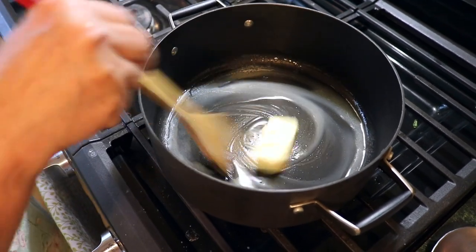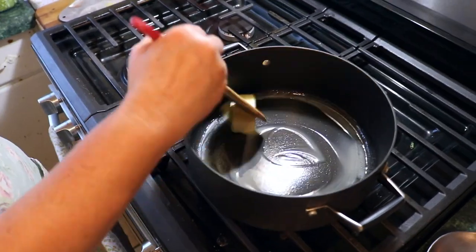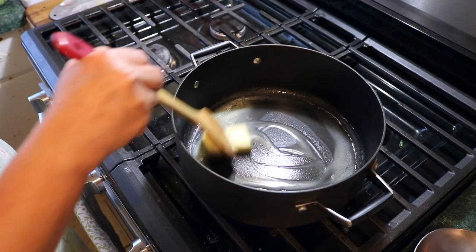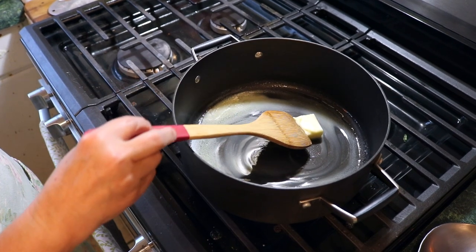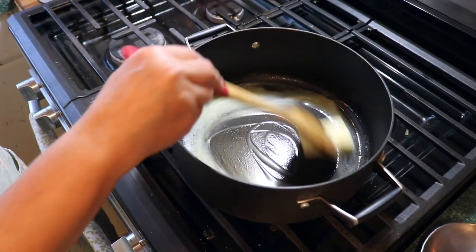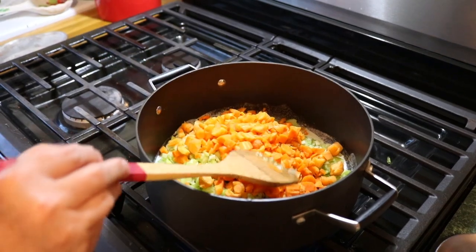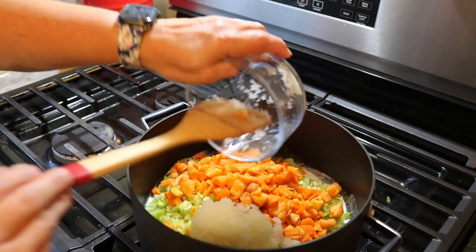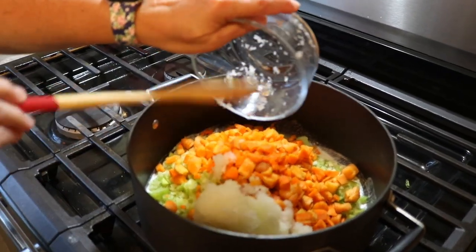I know it's summertime and the temperature is 102, 104 out there this week, but we wanted pot pie. And I wanted a puff pastry to put on top of a pot pie because that is something that is just so hearty, so filling, and you don't need extra stuff. You've got your veggies and your meat and your gravy and your bread, and you have your pastry on top. Everything is just a perfect marriage in a dish.